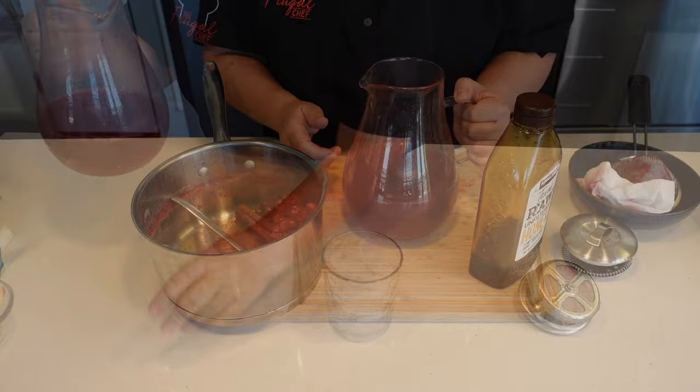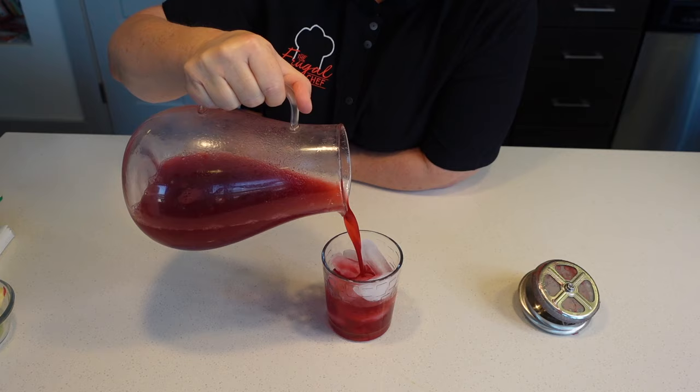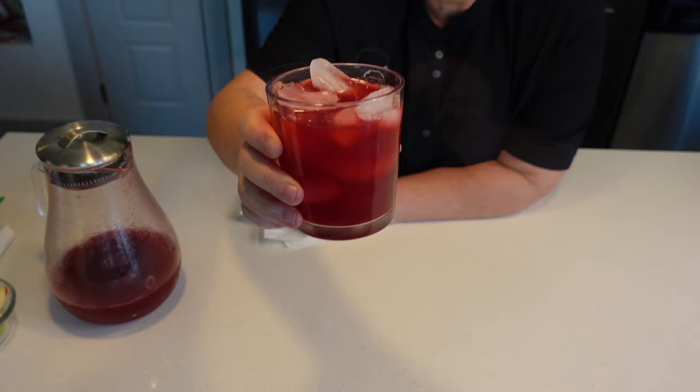My cranberry juice is nice and cold. I'm just going to pour it over ice — you don't have to. Look at that color. Isn't that beautiful? Here you have a glass of goodness, guys. Cheers to our health.